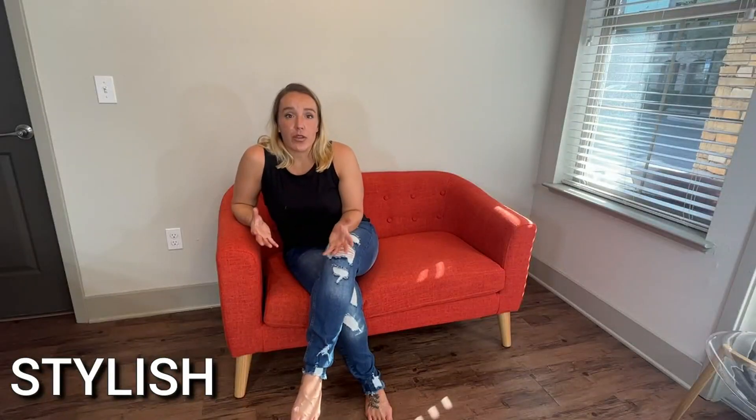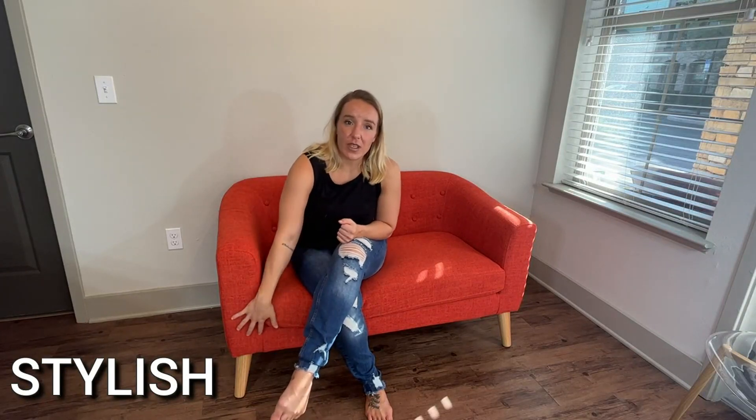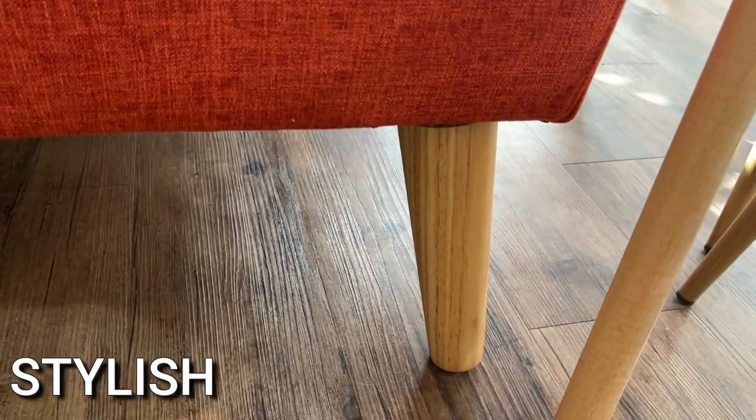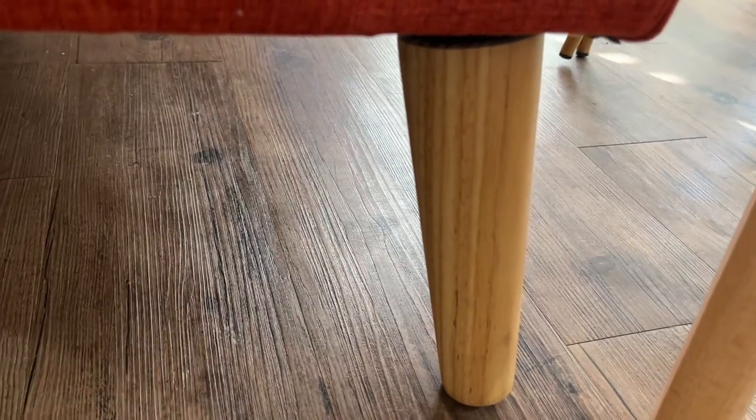It's going to come to you in a giant box. The delivery guys were so nice — they actually brought it into my house. As far as assembling goes, there's really nothing to assemble. All you have to do is put the feet on, which you'll find underneath the actual loveseat. No tools required — you just simply screw them on. There's nice non-slip padding on the bottom so you don't have to worry about sliding around or scratching your floors.